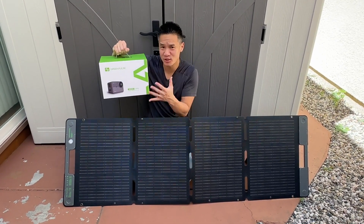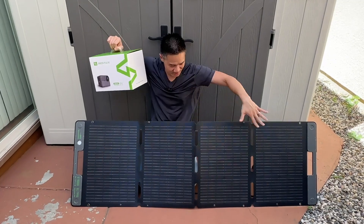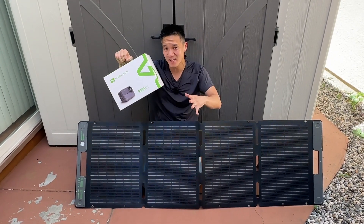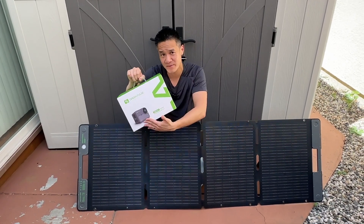Green Pulse Power Bank. This is a solar generator and a power bank that has 300 watt hour of potential. You can see I have solar panels right here because I love having the ability to capture power from the sun and use it to charge my other devices.